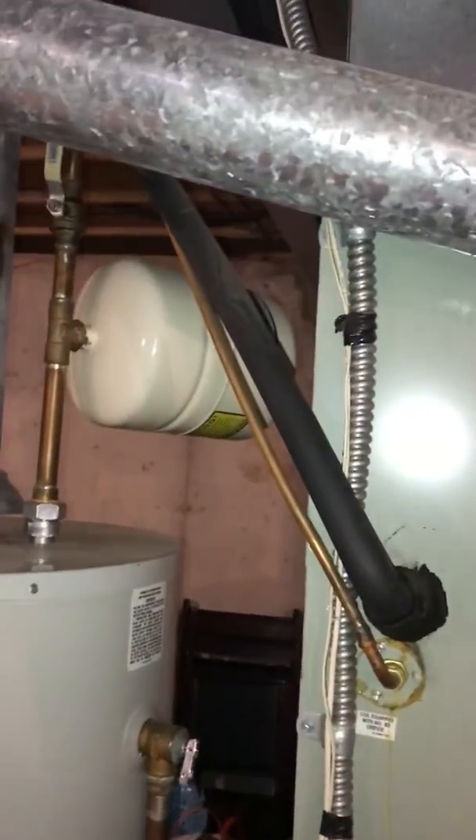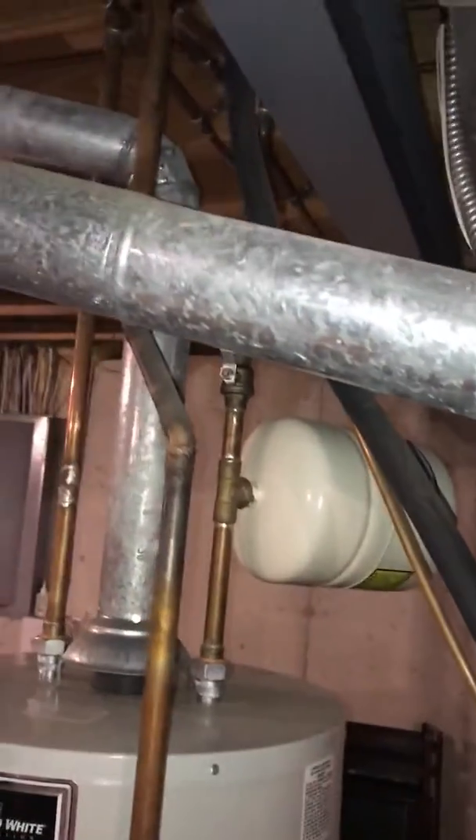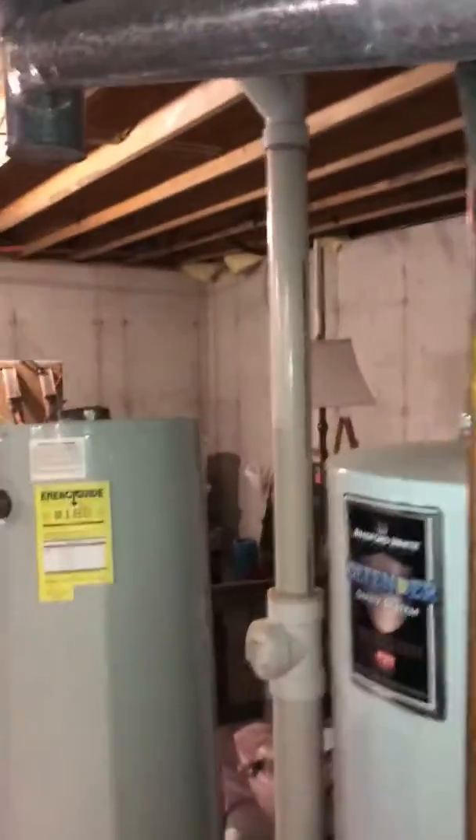We'll run the gas drain in vinyl. Electrics are good in a sleeve. For the line set, we're actually going to change the location of the air conditioner. At the moment, if you're looking at the house, it's on the right side — we're actually going to relocate it to the left side of the house.